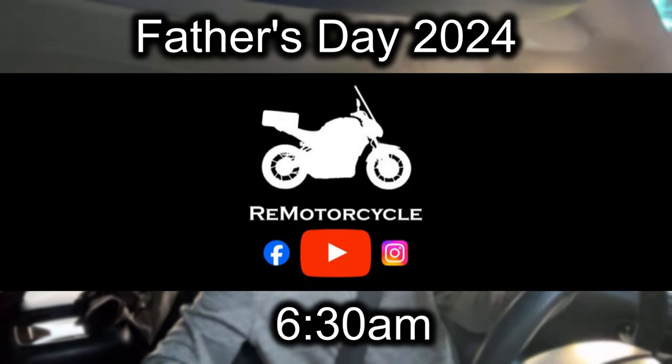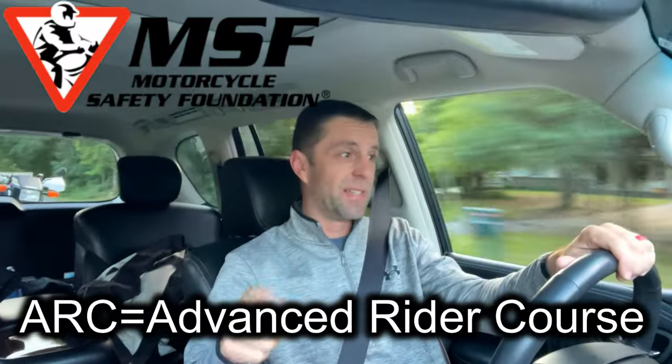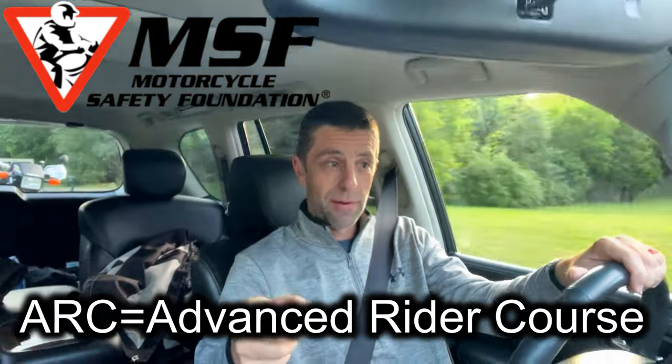Good morning, Mike with your motorcycle. Today's a special day — not only is it Father's Day, but my son and I are on our way to the MSF's ARC. The MSF is Motorcycle Safety Foundation. They host the basic rider course, and it's just a one-day event. We're going to document it for you and show you what it's all about, what the ARC looks like to take. Father and son on Father's Day. Helmets on, let's go.